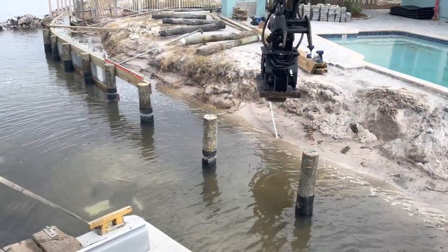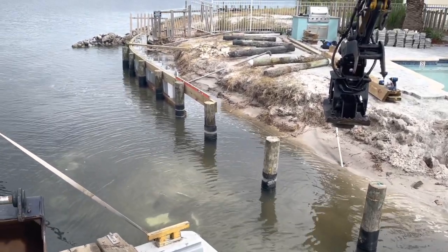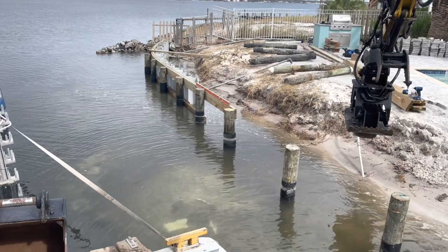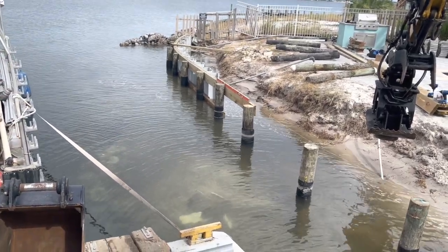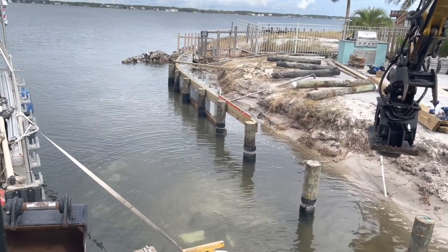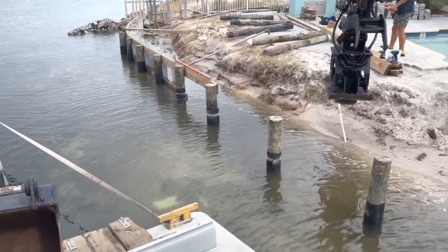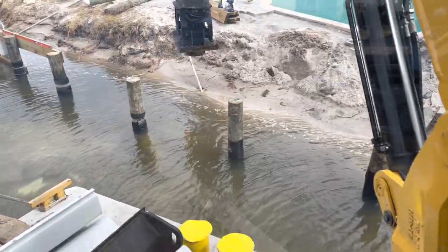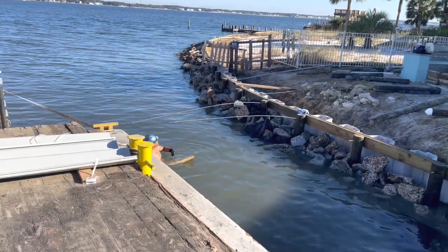Got all the old seawall removed in this area. A lot of concrete debris and filter cloth we had to get out of the way. Got the poles installed with a double whaler system — used 2.5 CCA salt-treated lumber on the bottom whaler and .80 on the top layer whaler. Got the 14-foot vinyl sheets installed. Now we're working our way down with more whalers and more sheets. There's no other way to do it but get in the water — a little chilly out here too.